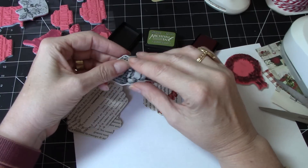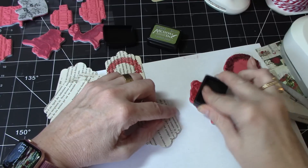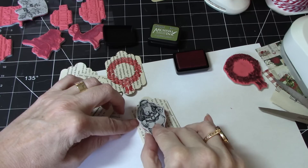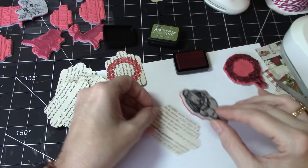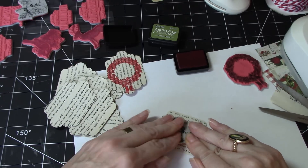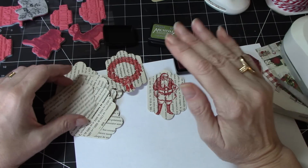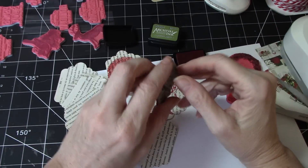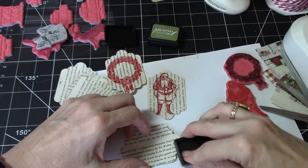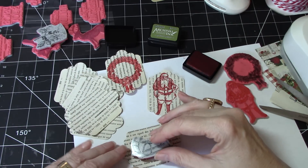We've got a nice wreath there — that looks nice. I'm going to take Santa because I think he'd be great in this red and just attempt to put him here. Sometimes it's easier to just press him down like so, and that looks really nice too — turned out well even without the acrylic block. This will look nice. I wonder if I should even have been doing this video — I can't get out of my own way!